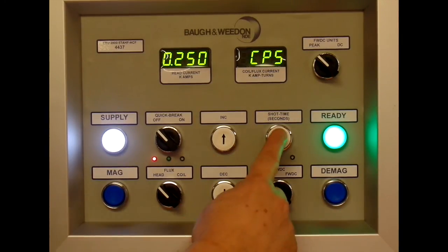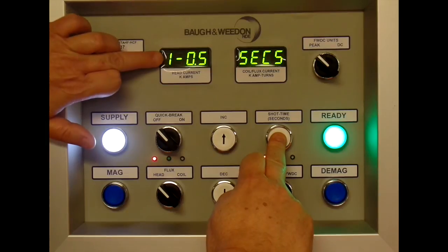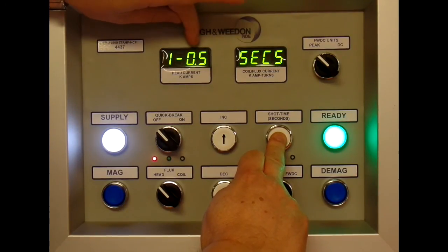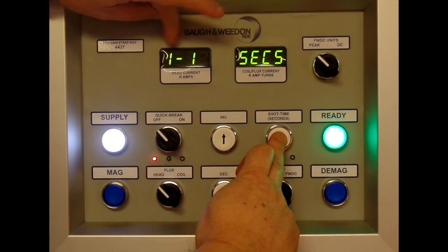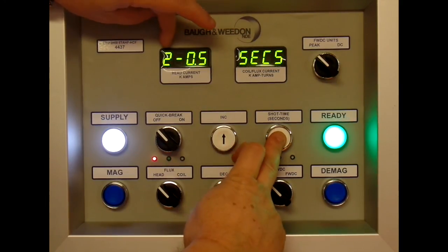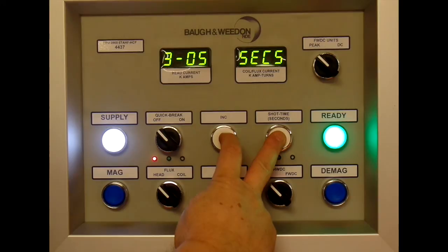The shot times on the bench are controlled by this button and the two up and down arrows. You press it and it shows you the shot time — in this case it's one half second shot. To increase it, press the up button: we now have a single one second shot, a single two second shot, two half second shots, two one second, two twos, three halves, and so on.